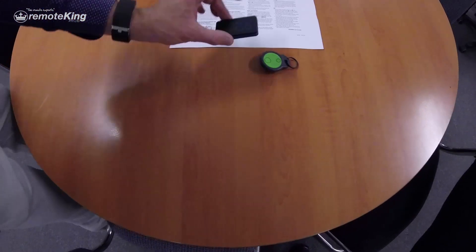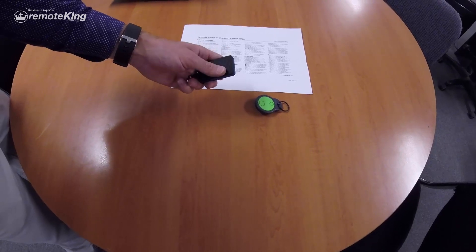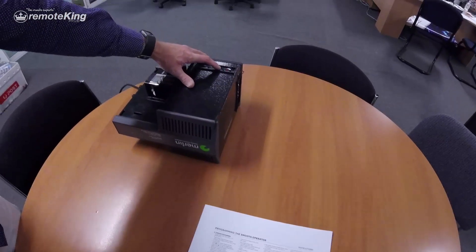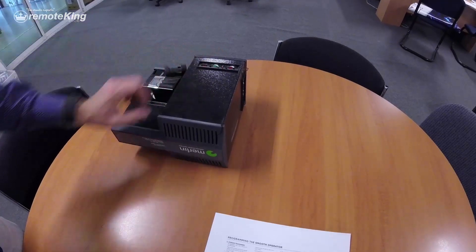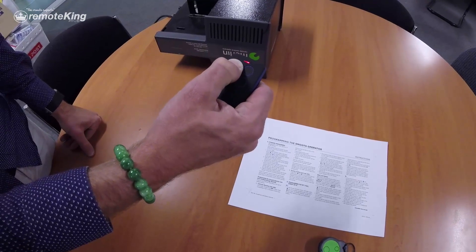So you would take your face-to-face learning remote with button one programmed as RCM11. You then want to come over to your motor. You want to push and hold the learn button until you start to hear a click. There's the click — release — then push the button on the remote that you want to program, being button one, once.